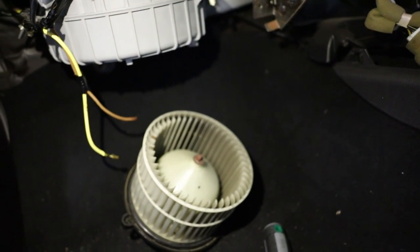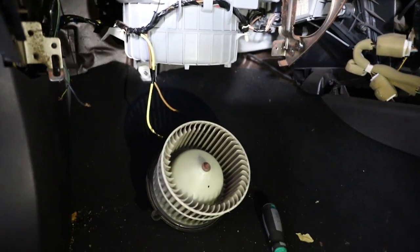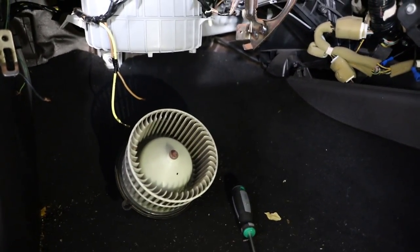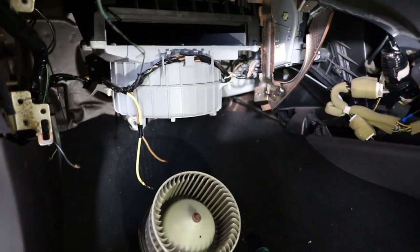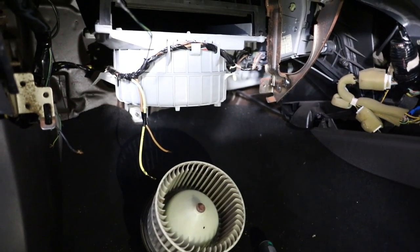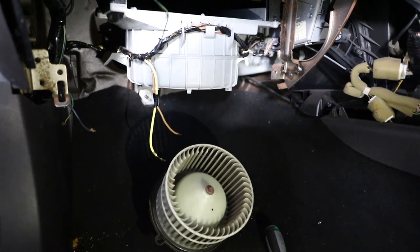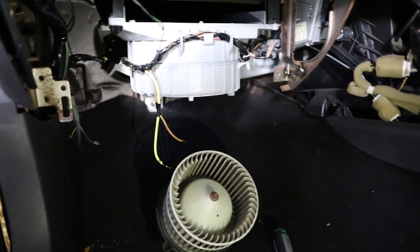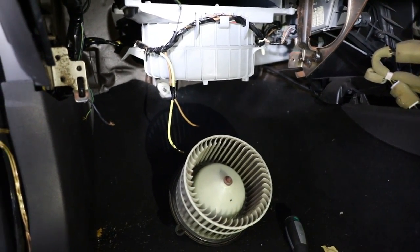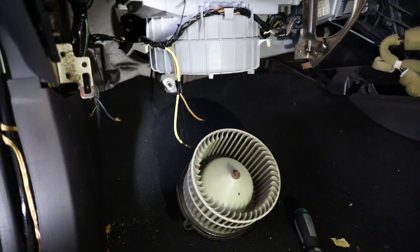There we are — FG blower motor. As you can see, the whole process is fairly simple once you get used to taking the glove box out. With only three screws holding the thing in, it takes like five minutes. You can get a new blower motor for less than $200 from Repco or a store like that, and do the whole thing yourself rather than getting charged two or three times as much at a workshop. Anyway guys, hope you enjoyed the video and found it useful — don't forget to subscribe and follow on Facebook and Instagram, and I'll see you in the next video.